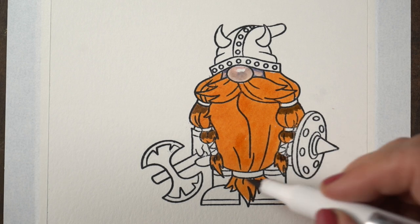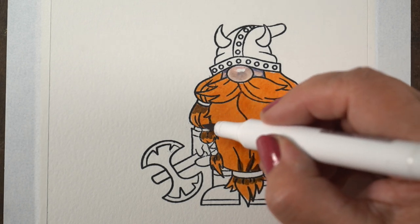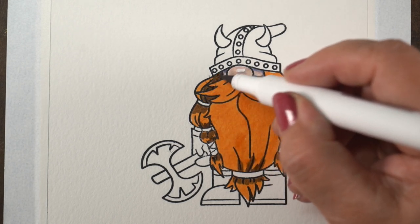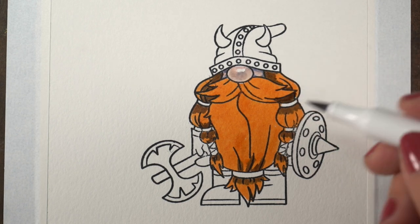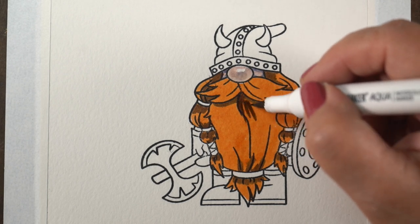Links to all the supplies are in the doobly-doo down below — that would be the description. And I'm adding some dark color in all the shadow areas, which would be anywhere that the hair is joining with a ponytail or under the beard, anywhere there's a dark wrinkle, that sort of thing.